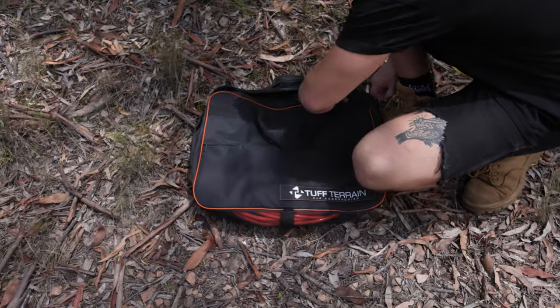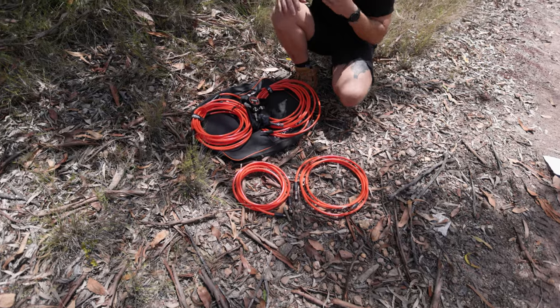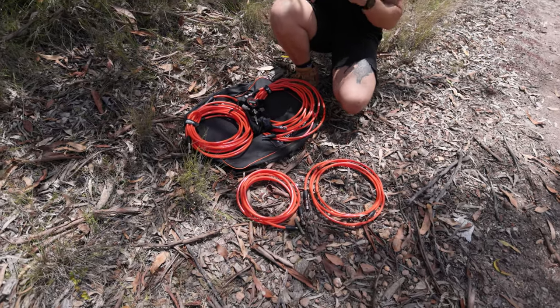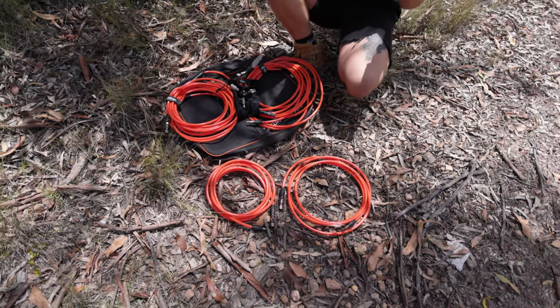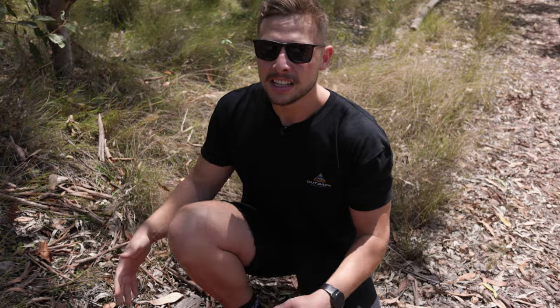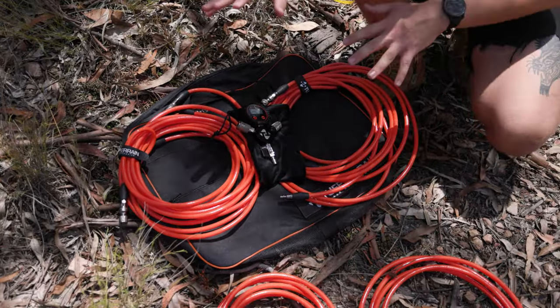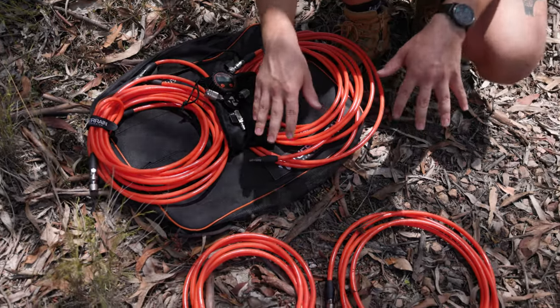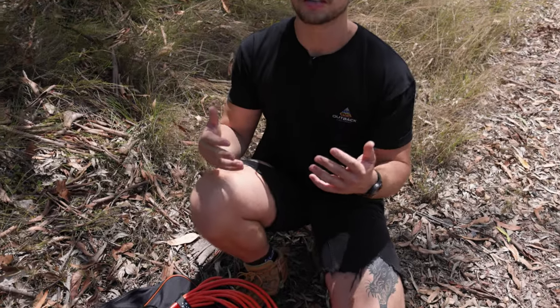So with the Tough Terrain Multi-Tire Inflator and Deflator, this allows you to hook up all four of your tyres at once to inflate and deflate, allowing you to regulate the pressure between all tyres at once. It comes in either a four tyre or a two tyre version, depending on what's best for your setup, allowing you to get the same pressure across all tyres, whether you're inflating or deflating.